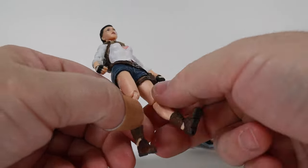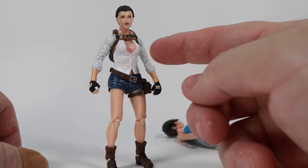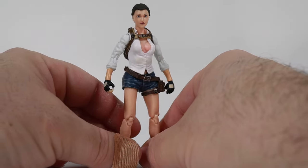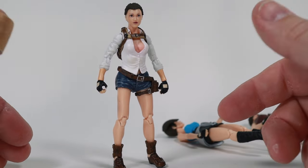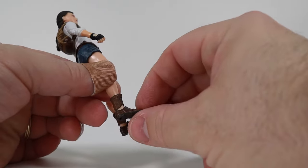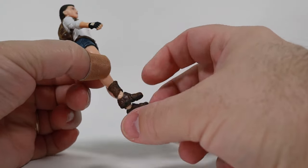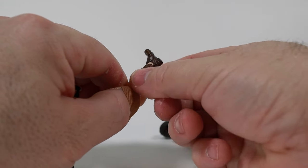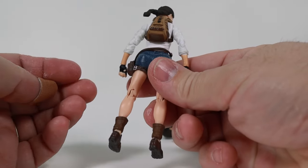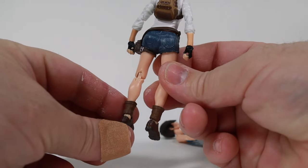These figures are getting very close to 1/12 scale articulation levels. The only things I'd say are missing would be a thigh cut, a boot cut — this one doesn't have it either — and butterfly joints. Add those three things and you'd have some really highly articulated figures. One thing I'm not a fan of is the ankle area: the foot and boot are separate pieces that slide around, revealing the skin-colored ankle through the gap. I really don't like that.